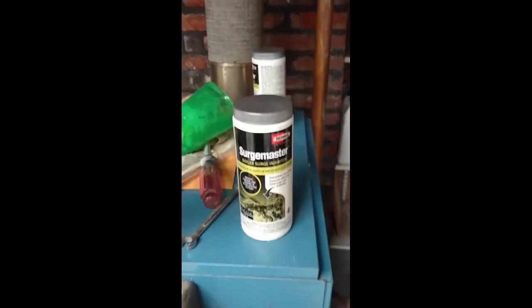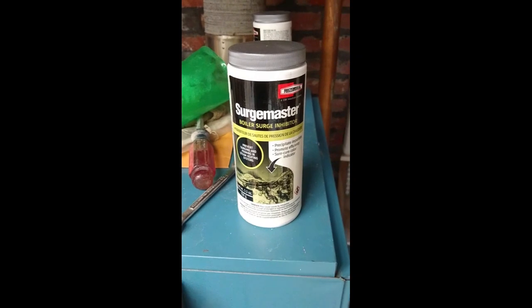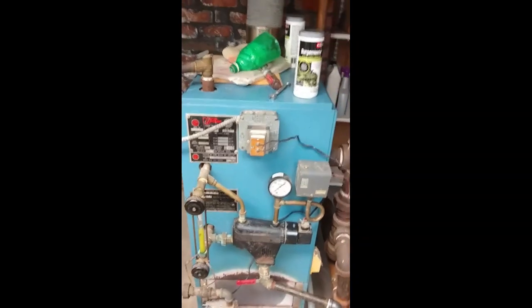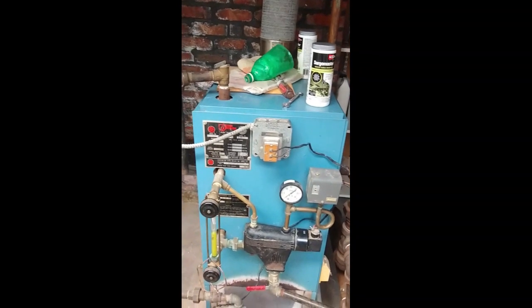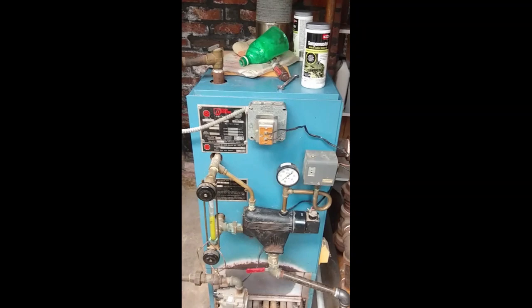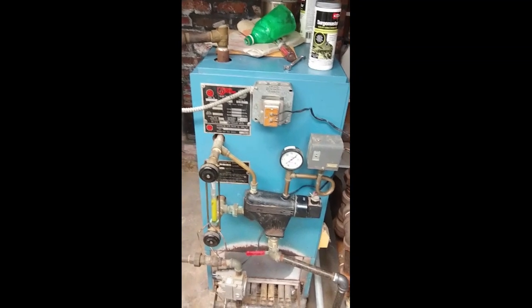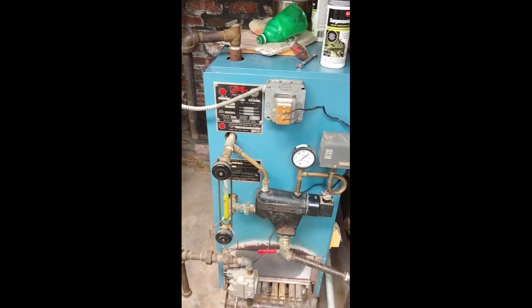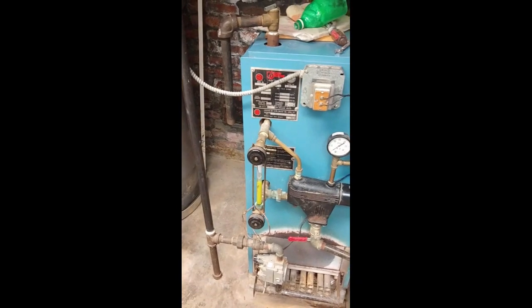What I have used ever since the boiler was new is this treatment product right here. I am not paid to endorse it — I'm just sharing this for your information. I use about three of them a year: one at the start of the season, one midway through winter, and one in late spring just before I turn the boiler off. It sits over the summer with a fresh load of that treatment in there. The stuff changes color — it turns red when it's consumed, so what you see in the sight glass is green and turns red when it's time to change it out.